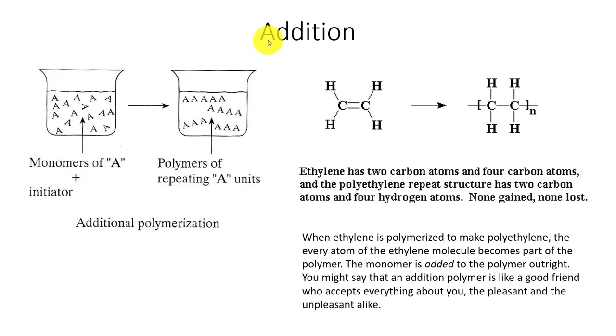A very common reaction with the plastics we're going to be dealing with is addition polymerization, where we continually add more monomers to make that polymer — we see a repeating chain at some length.